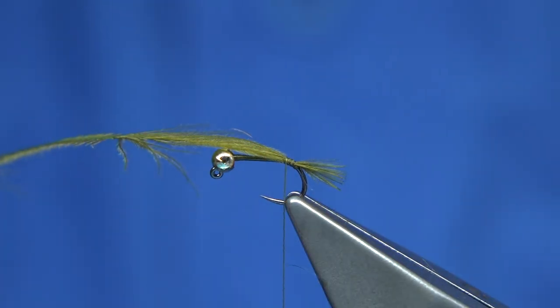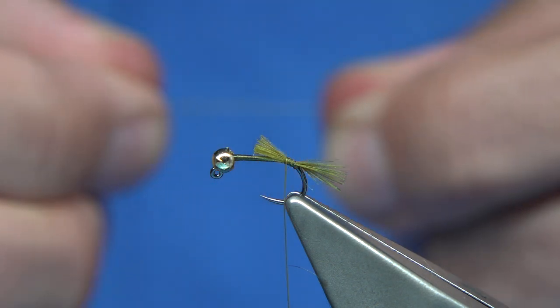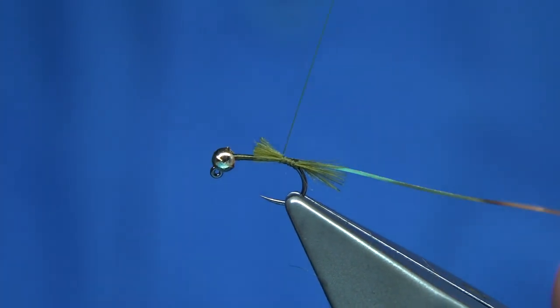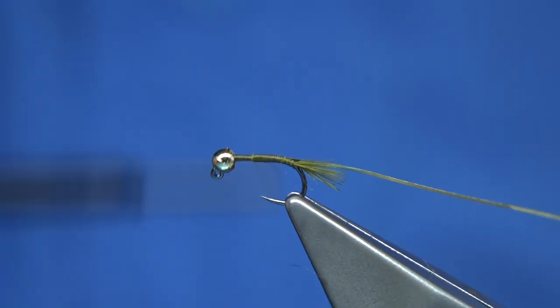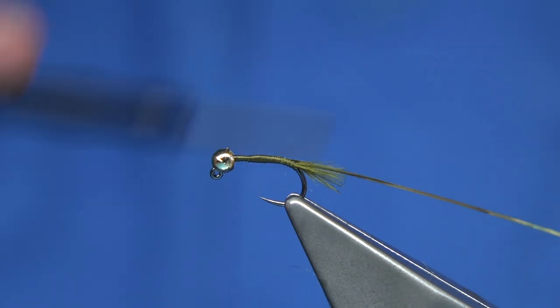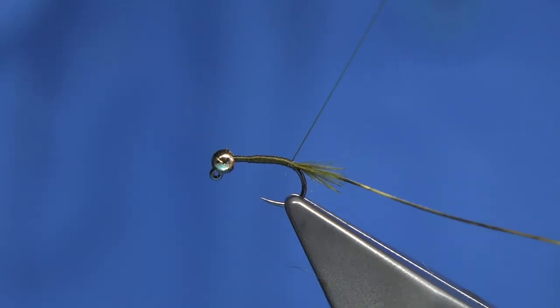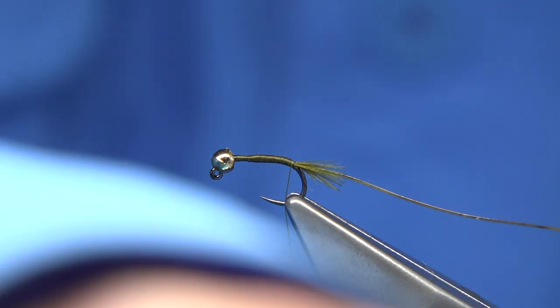The rib of the fly is a small gold tinsel. This is just a proper tinsel but you could use mylar if you want. Just come up and back down, take the thread right up against the tail.